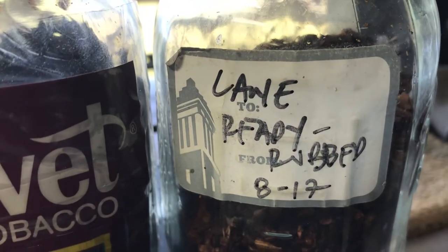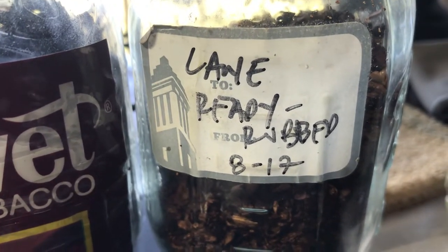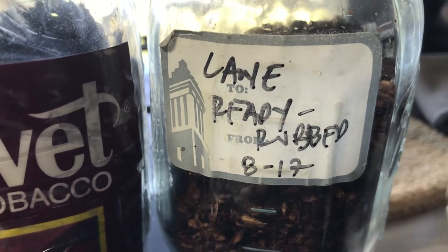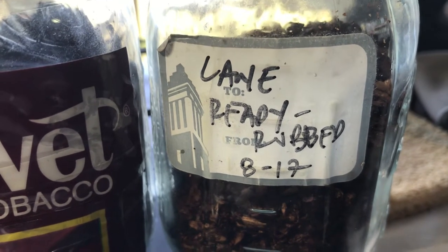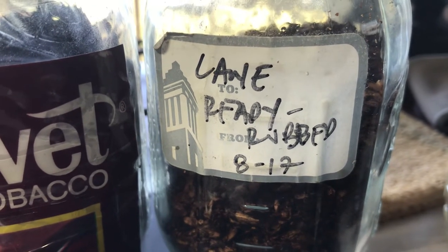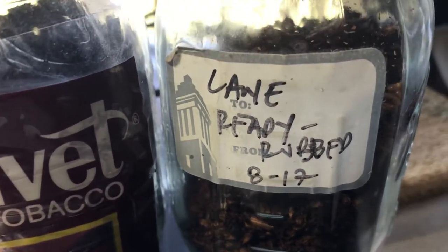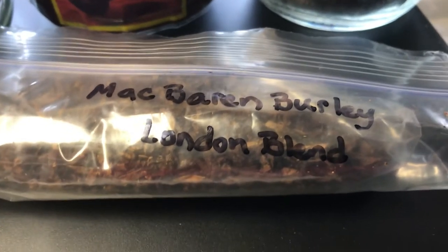Now let's say you've tried all of these and you're kind of digging this mild burly thing. A great blend is Lane Ready Rub. The only problem with Lane Ready Rub is you've got to buy it in a big tub, so you have to make a commitment. But Lane Ready Rub is excellent — a great mild burly blend with tons of cocoa notes. Really, really like that one.